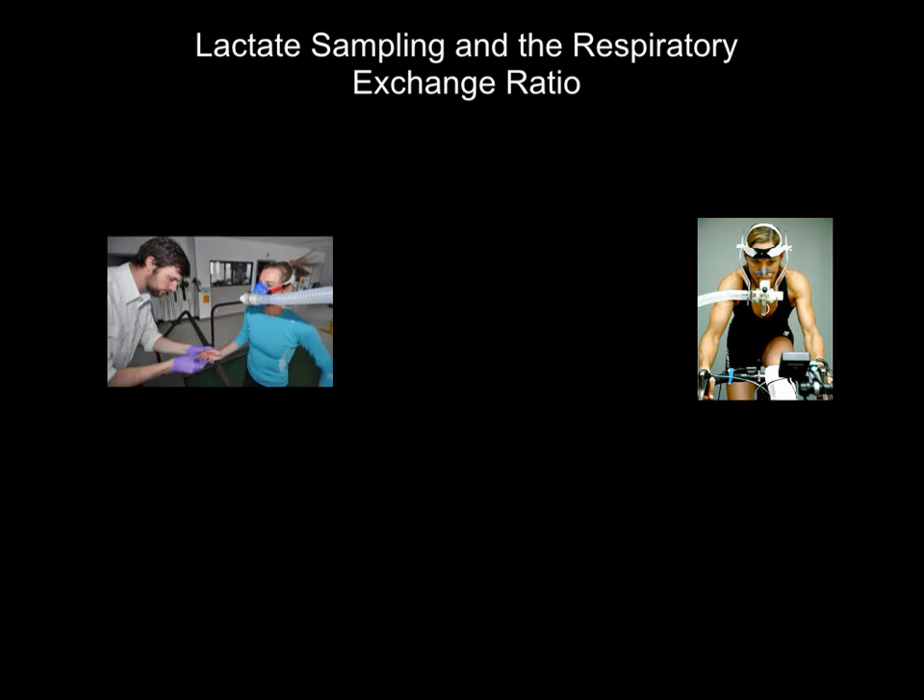We're just going to deal with one of them at a time. The picture on the left hand side is lactate sampling and this one is referring to respiratory exchange ratio. They might both look the same and they're getting a lot of similar things tested, but we're going to deal with each one one at a time.